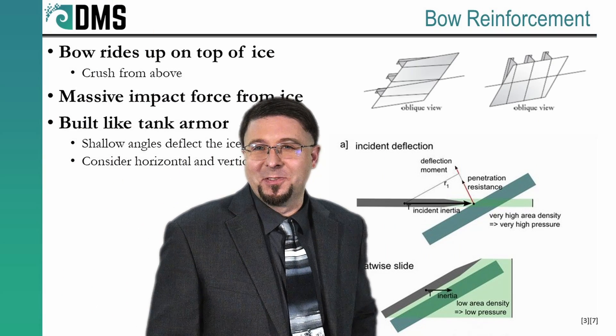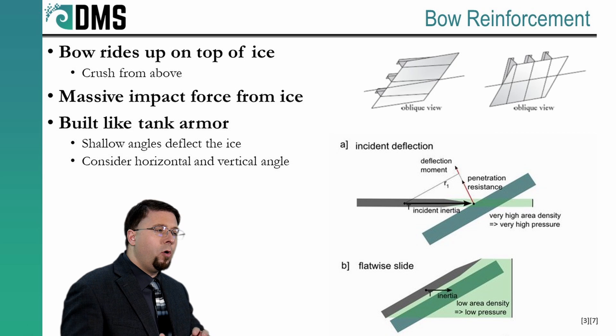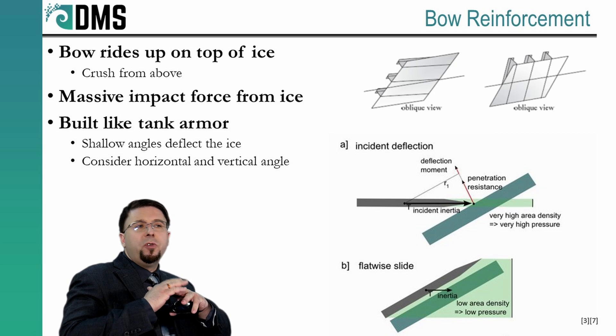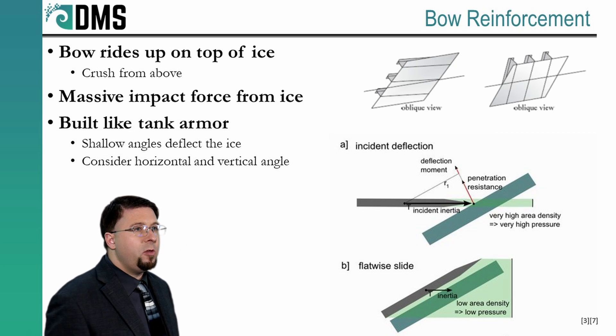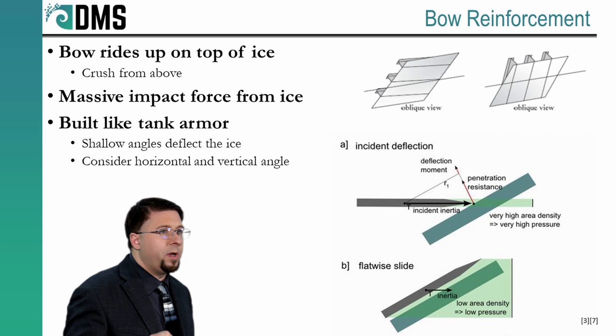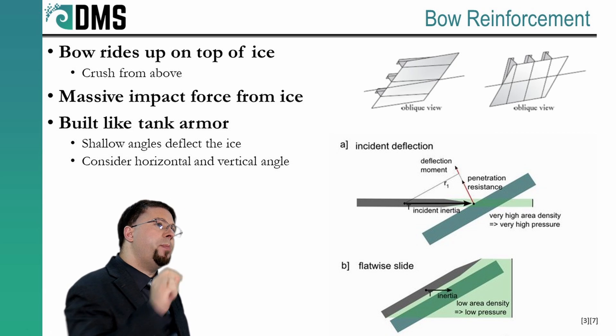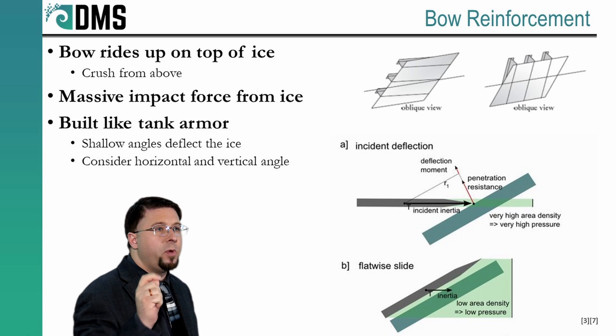I've talked about structural reinforcement and how the goal in icebreakers is to use every trick possible to reduce reinforcement requirements. And we really scrutinize this to the point where the shape of the bow actually controls the reinforcements we need there — something you never see on any other ship.